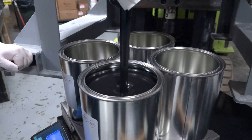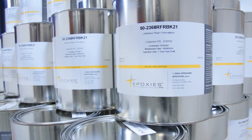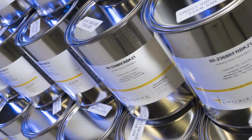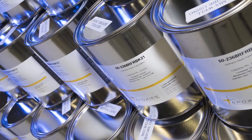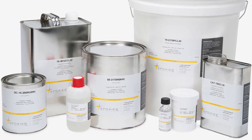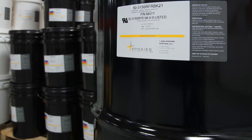For applications where hand mixing is preferred or for use in meter mix and dispensing equipment, Epoxys Etc. also has a wide range of standard packaging options to offer. Products are available in pints, quarts, gallons, 5-gallon pails, and 55-gallon drums.